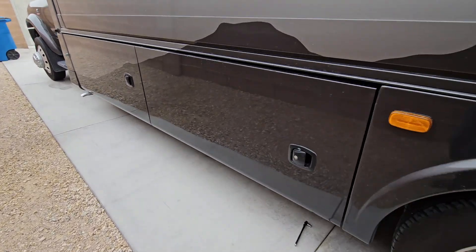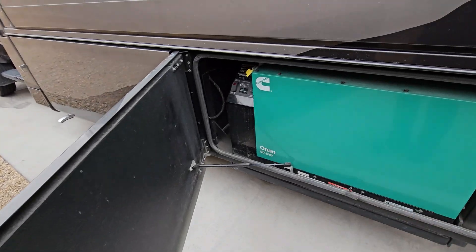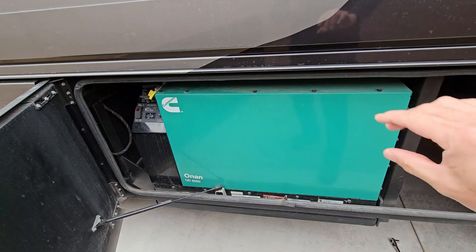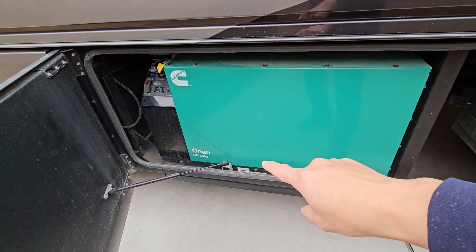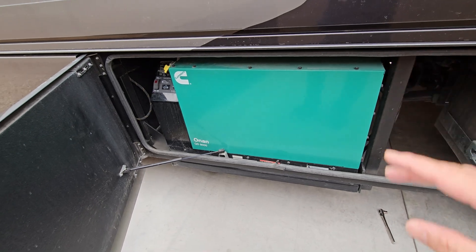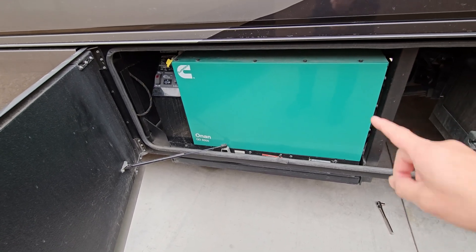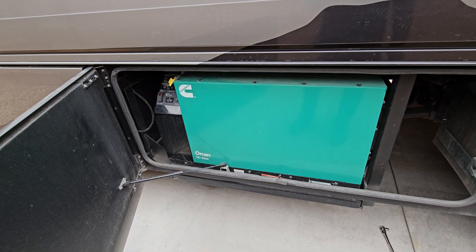Welcome to another video. Today we're going to go over my Onan 8,000 watt Kawasaki diesel generator. These Onan diesel generators are very similar — they have the 8,000 watt, the 7,500 watt, the 6,000 watt, and also that little 3,200 watt diesel generator that's very common on the sprinter vans.